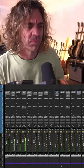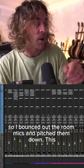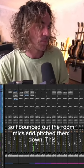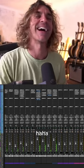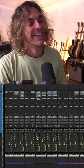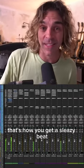I wanted the beat to have a little extra something, so I bounced out the room mics and pitched them down. Oh yeah, that's how you get a sleazy beat.